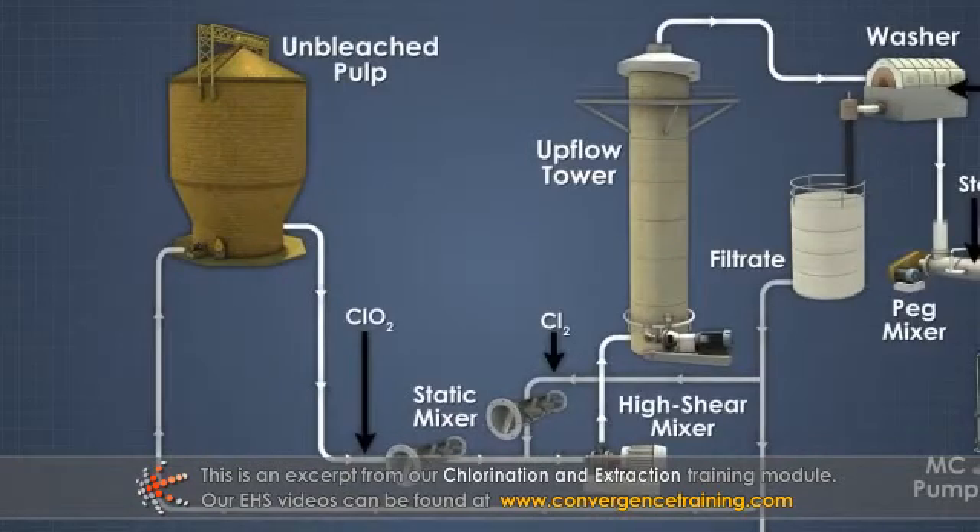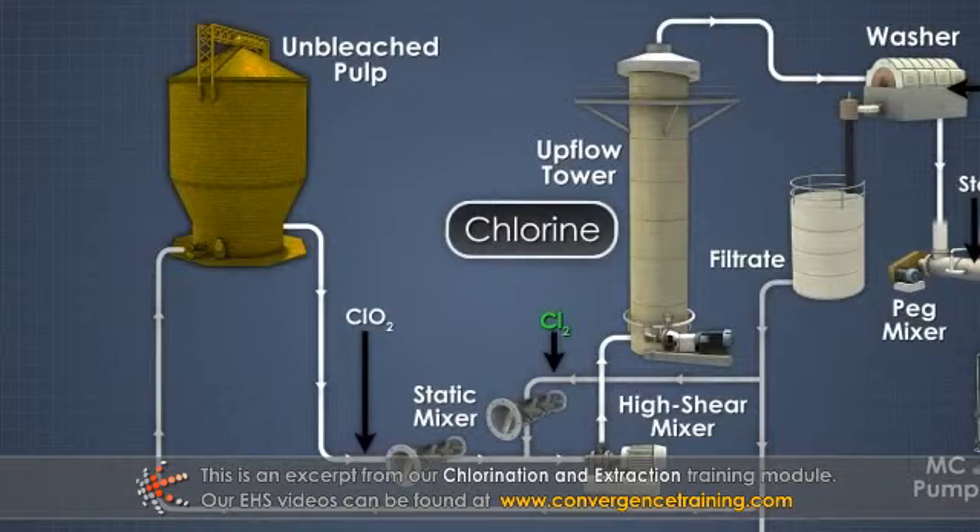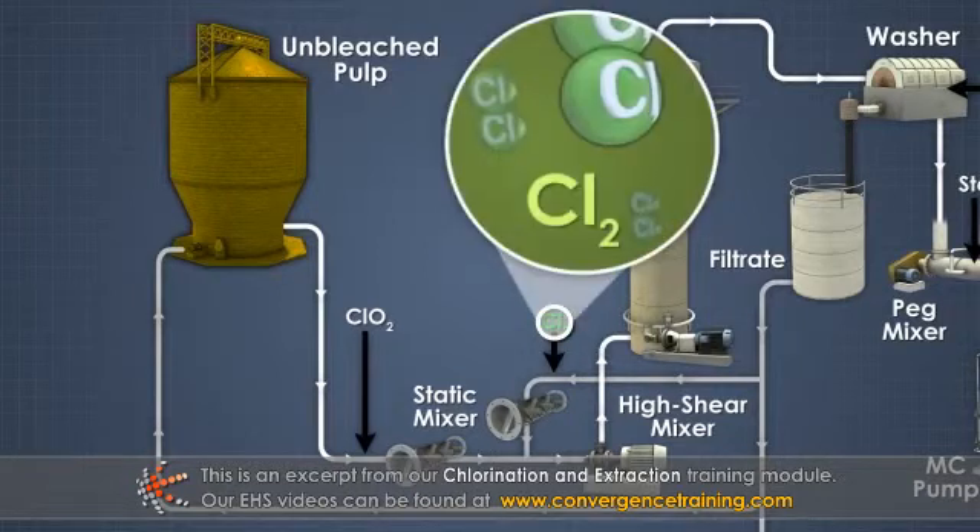Chlorination is the treatment of pulp with chlorine to solubilize lignin and ultimately bleach the pulp. Chlorine is an excellent chemical for pulp bleaching because of its low cost and lignin removal effectiveness.